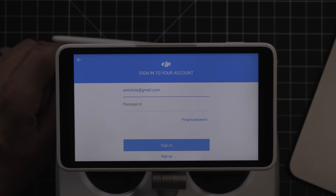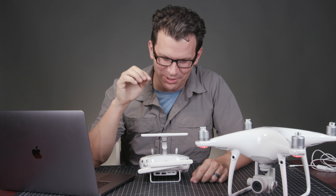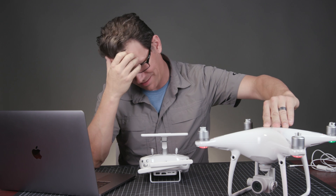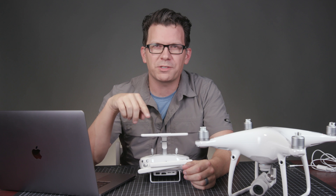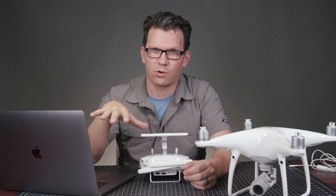Oh man, of course — just perfect. For some reason the controller will not sign in to DJI. While this is rebooting, I'm going to tell you about some issues I had with the first Phantom 4 Pro Plus.